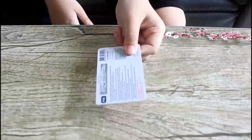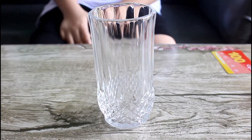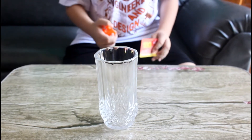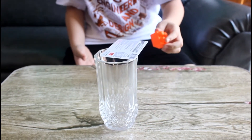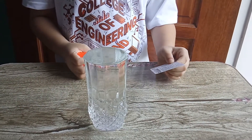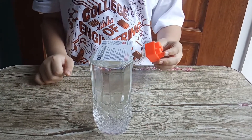The second experiment — we need a card, a Lego toy, and a glass of water. We'll put the card on top of the glass and place the Lego on the card. Without water, it fell down. Now let's fill the glass with water and place the card on the glass and place the Lego toy on the card and see what will happen.